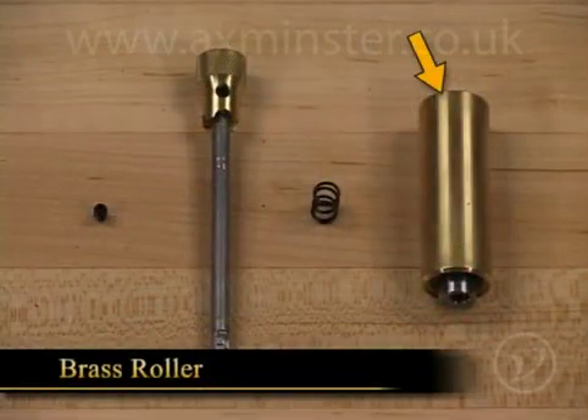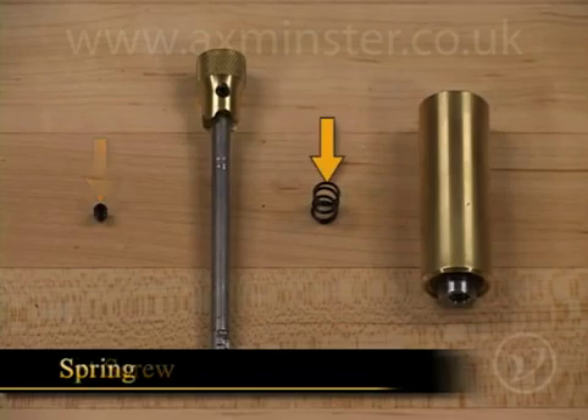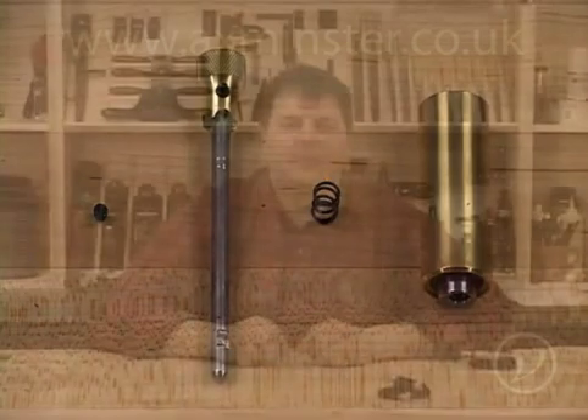The assembly will include the brass roller, the shaft, a set screw, and a spring. The only tool that you're going to need is a 1/16th of an inch hex key.